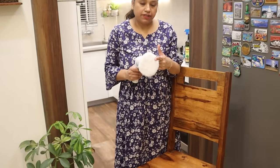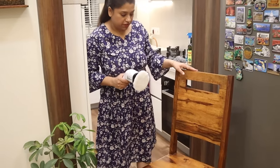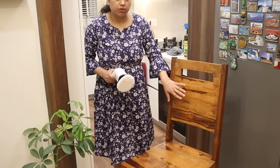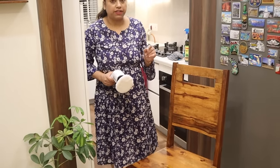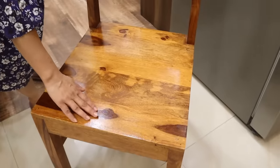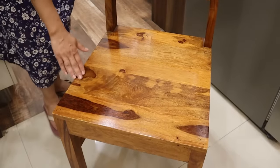This is a polish brush — you can use it to polish tables and chairs. I have added olive oil to shine the surface. The olive oil works very well with this brush. You can see how bright and shiny it looks now.